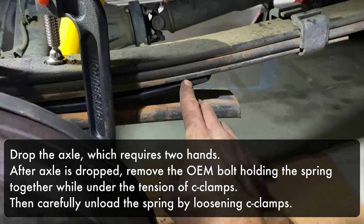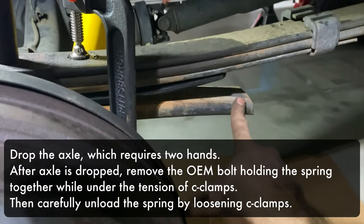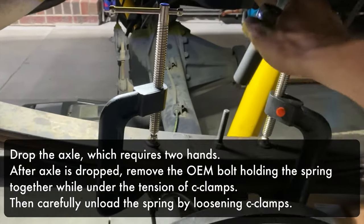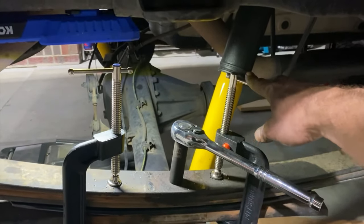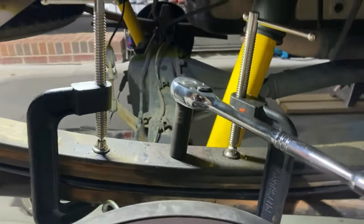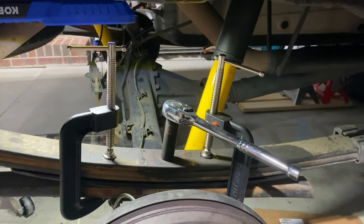I've got the add-a-leaf here and my original springs and the overload. I'm working through this bolt, tightening down the c-clamps and closing the gap. Tightening the bolt down — we'll torque it to 30 foot-pounds once the gap is closed.